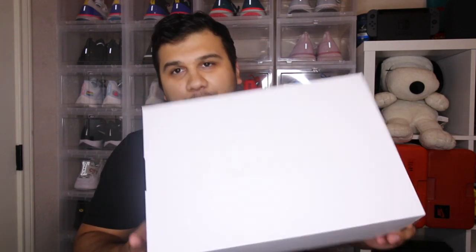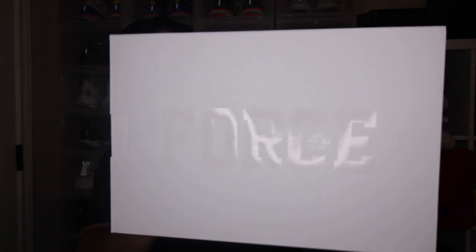Hey guys, what is up — it is Ryan Stinks back with another sneaker review. It's been a while since I've been on YouTube but I'm back and I have a few reviews for you guys. One here is something I'm really excited for. It's a shoe that I had before and it's pretty much the same exact shoe, just a little bit different.